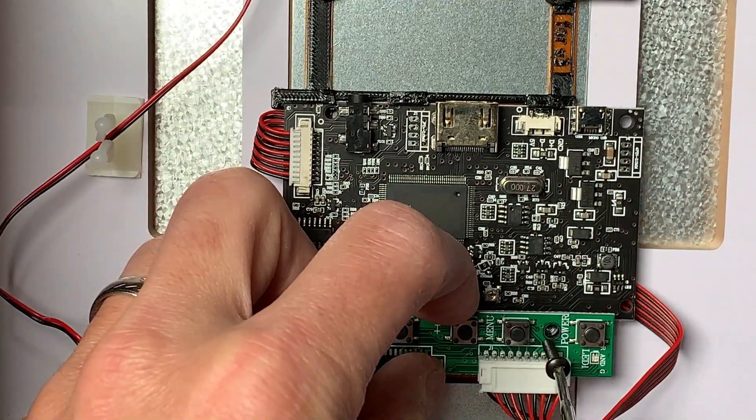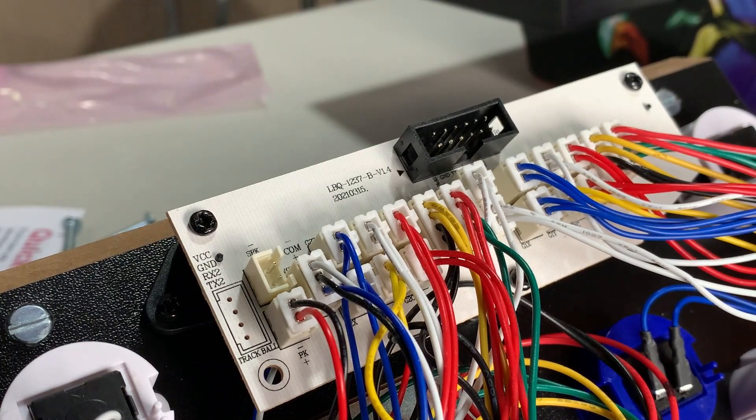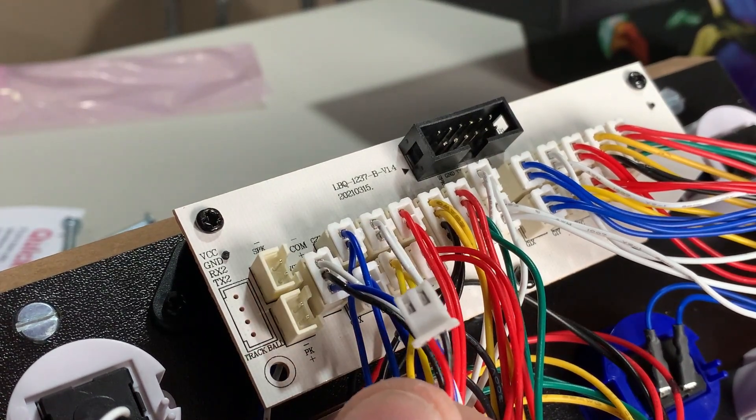Also included in the kit is one long bolt that's going to secure this LCD option board in place. On the bottom side of your control panel is an encoder, and we want to go ahead and remove the plug for the power switch and for the volume control.